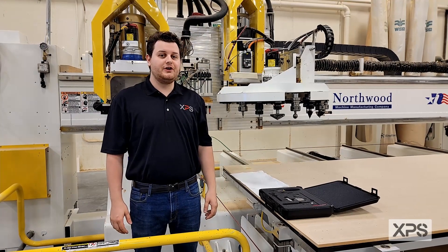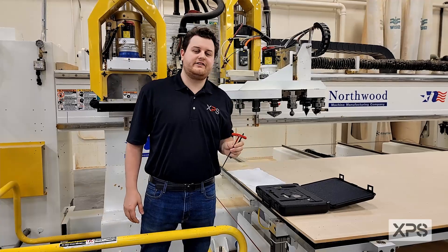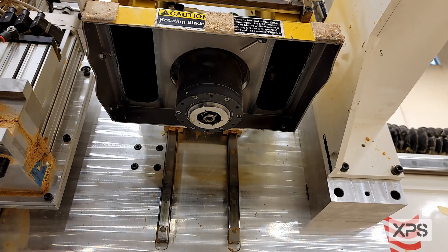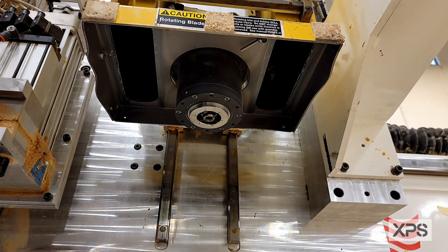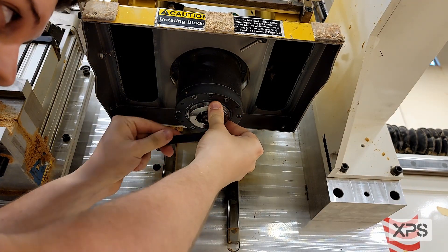The first thing you're going to do is grab your 18mm wrench and the Allen wrench included in the kit. You're going to take your 18mm wrench and put it on the flats of the clamp body.